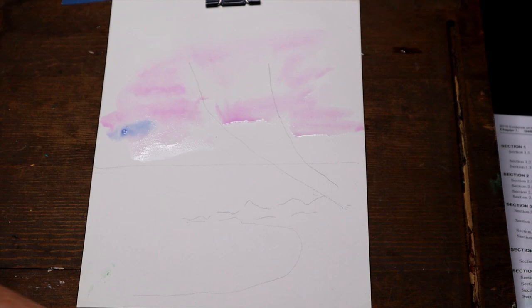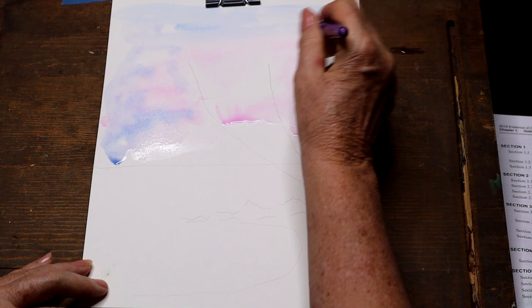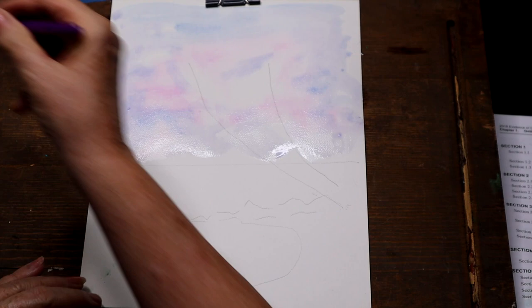Then I'm bringing in a little bit of light blue. We're using the Reeves 12-color palette for our watercolors and another palette that has turquoise in it — two inexpensive palettes. Any beginner without making a big investment can get these paints. So I'm just moving the blue and purple around to give it a little background, not very dark, just an impression of maybe a slightly cloudy sky.